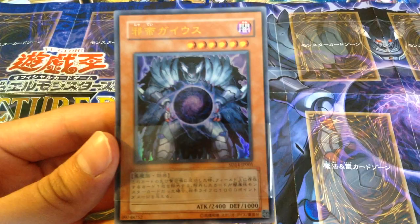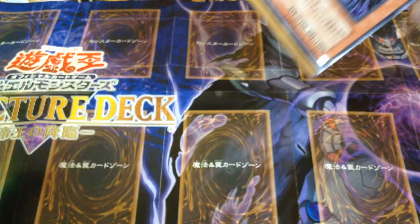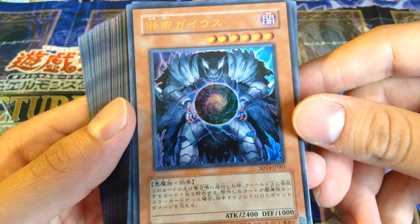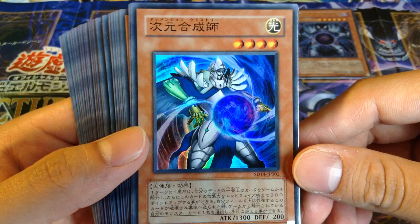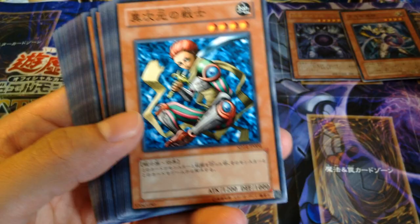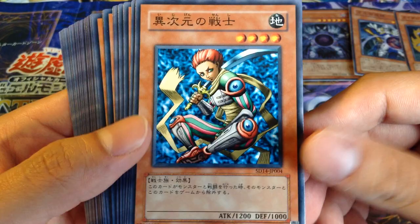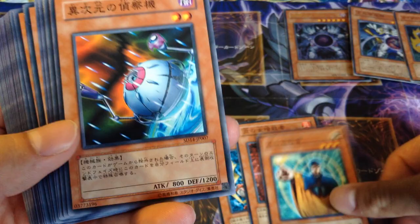Let's get on with the structure deck. So here is Caius — the best Monarch. The English one actually only has Caius as the Ultra Rare, and that's it, the only holo. So we got Caius. We got a Dimensional Alchemist. Something Knight — I don't remember what this one's called, Kaiser Knight or something. DD Warrior Lady. Lady Assailant Warrior or something. Banisher of Light. DD Scout Plane — two of them.